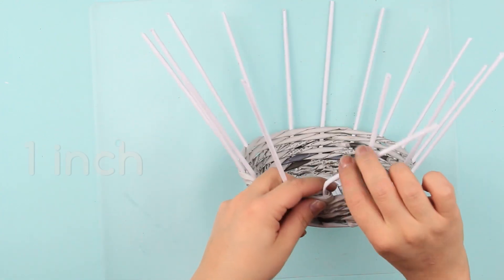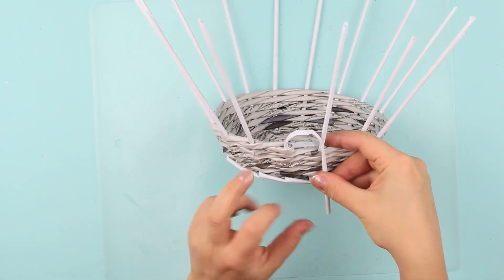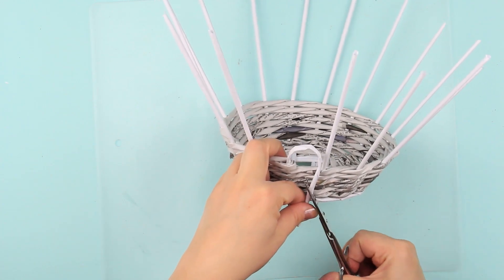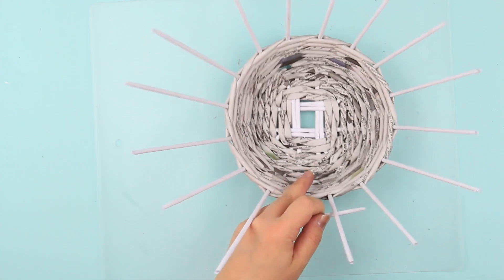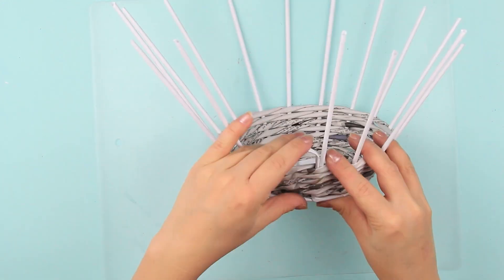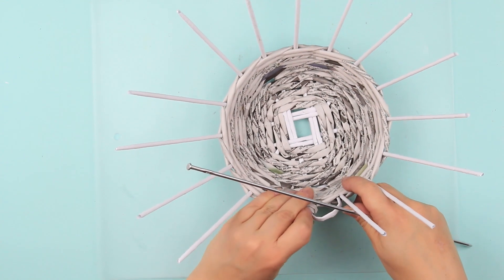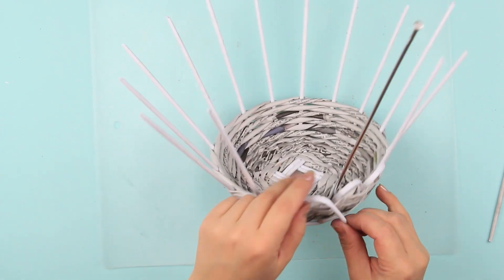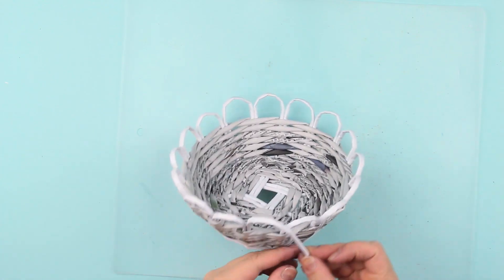Bend the last stand of the row to shape a 1-inch high arc. Leave an extra inch and cut it out at an angle. Glue the end and tuck it into the weaving next to the closest stand using a needle. Continue in this way, being careful to bend the arcs of the same size. Tuck the last stand into the weaving near the first tube of the row.